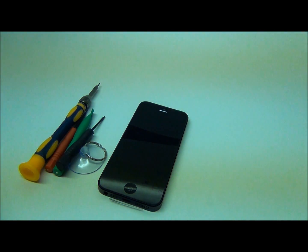Hello everybody, it's the guys at Ztron.com here today to show you a take apart video for the iPhone 5.